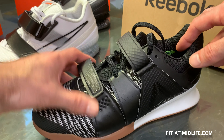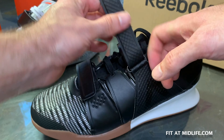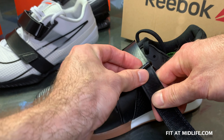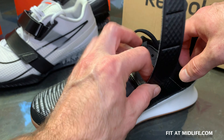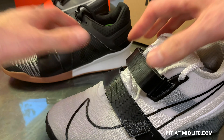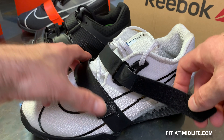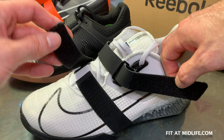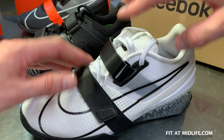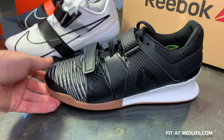Let's talk about the straps. The Legacy Lifter has two alternating hook-and-loop (Velcro) straps — one goes each way. They've got rollers on the buckles, making it very easy to crank down with maximum force for a tight fit. The Romaleos 4 also now has two separate straps — new for the 4, as the 3XD had just one in the middle. With two straps, you get more tuning options: lower tighter or looser, upper tighter or looser. That is definitely an improvement.